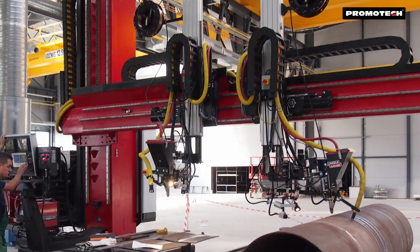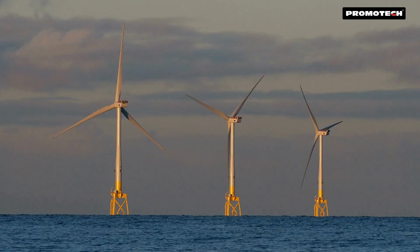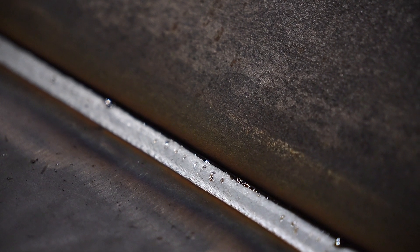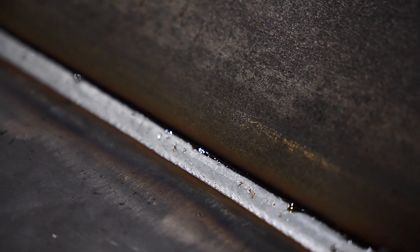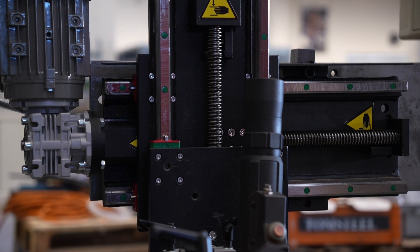JTS is perfect for industrial applications like tanks, vessels, structural beams, pipes, wind towers, and many more. It enhances welding efficiency and precision, making it an ideal choice for manufacturers looking to automate and optimize their welding processes.